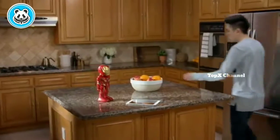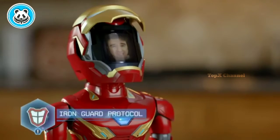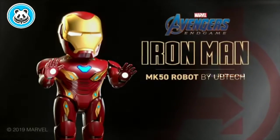You can also upload your own face and record audio to reenact some of your favorite superhero moments. Stop right there. What's the password? Iron Man Mark 50 robot by Ubitech. Available now.